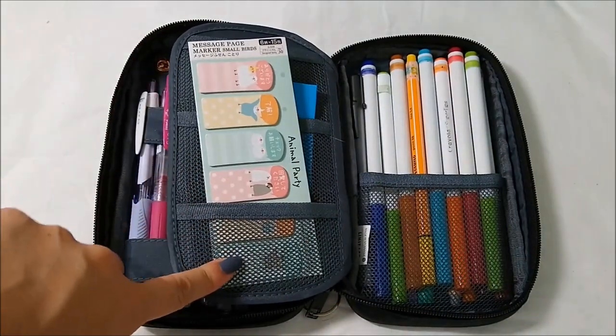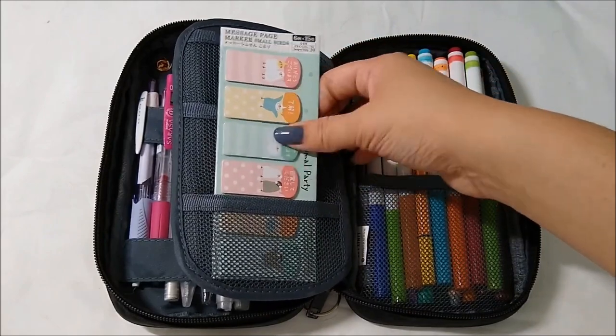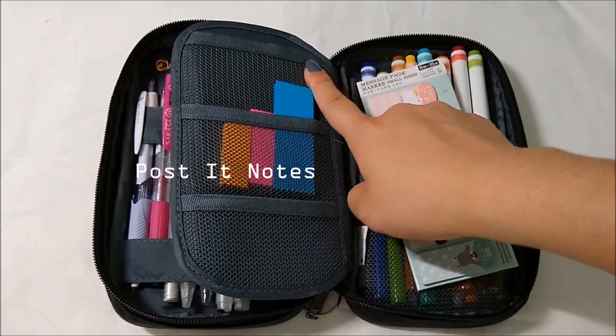Moving on to the back of my pencil case — this is where the three little dividers are. I put my sticky notes here; these are from Daiso and they're really cute. And these are some normal Post-it ones — not as cute, but they're okay.